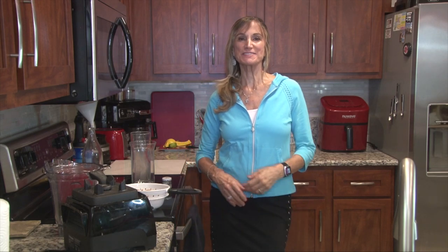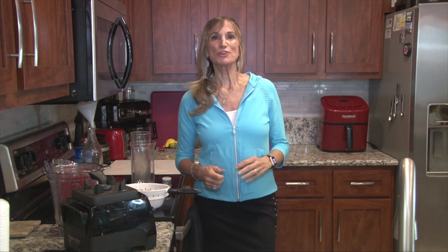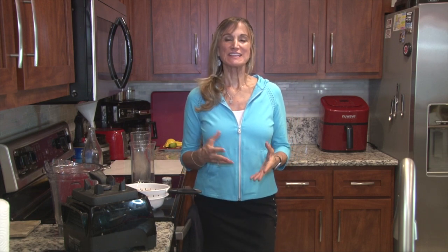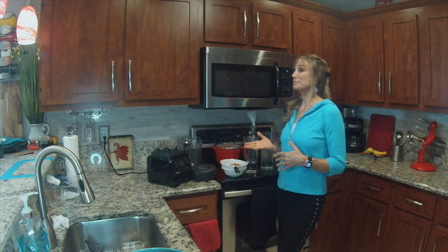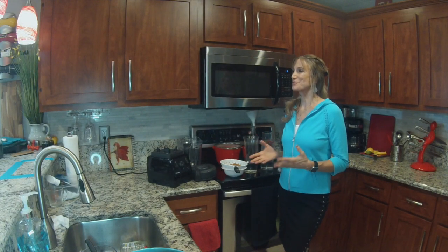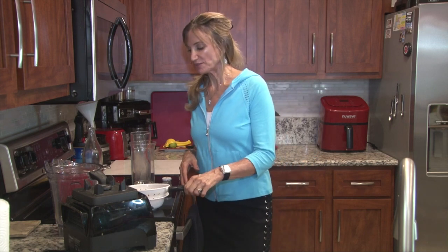Hi, welcome back to Plant-Based Way of Life. I'm excited that you're here today because I have a really cool recipe that's easy and it'll save you money. And when you're in a pinch and you forgot to buy milk at the store, you can use what you have at home and make some nut milk. Today I'm going to make some almond milk and it's really, really simple and nutritious.